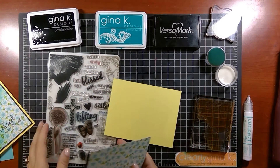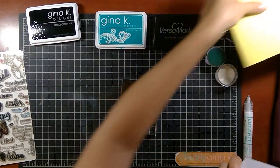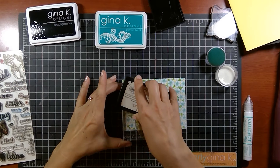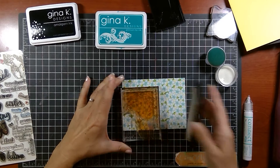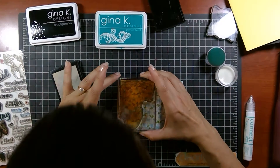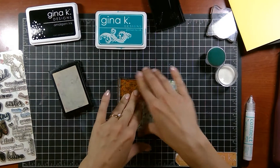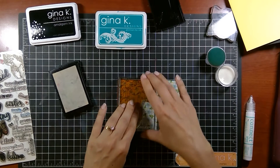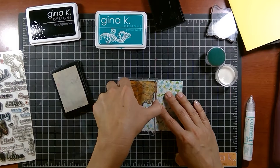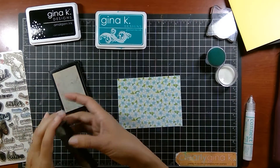Let's begin by doing our embossing. I've already got this on the 3x4 block here. I'm going to ink this up with the Versamark — it's an invisible ink, so just make sure you get it all over. You can tilt it in the light and you'll see that the whole stamp looks shiny. I'm just going to stamp this right into the corner, peeking to see that there's just about an eighth or a sixteenth of an inch around the edges of her head and her hand. Press all over. When I lift this up you're not going to see the image — I'll try to tilt it in the light, but this paper has a bit of a sheen so you really can't tell, but trust me you'll know when you pour on your powder.